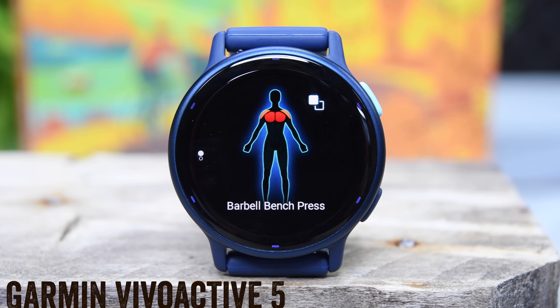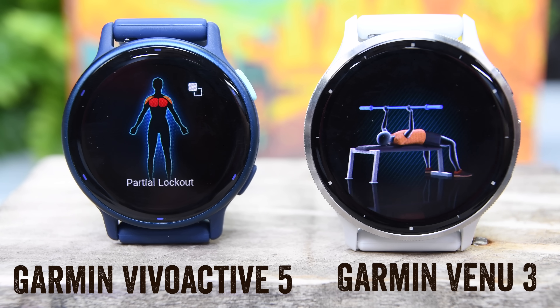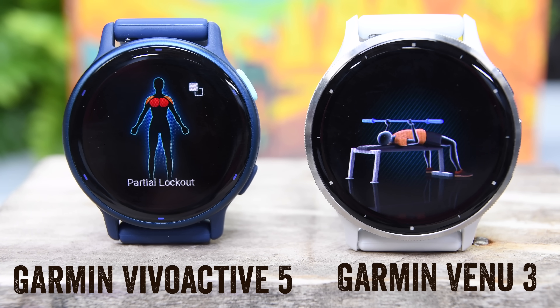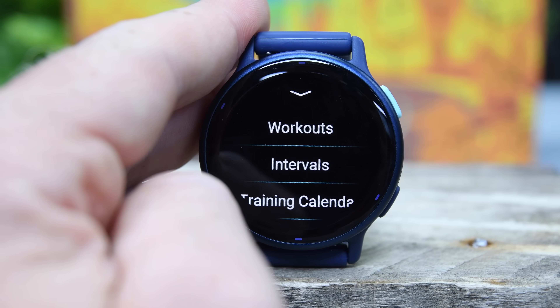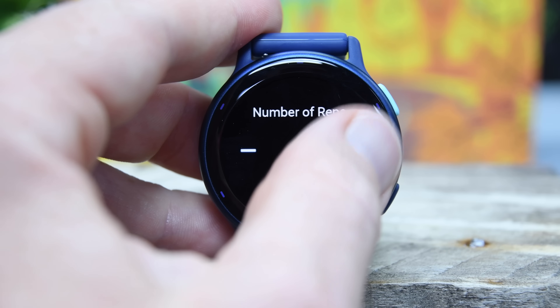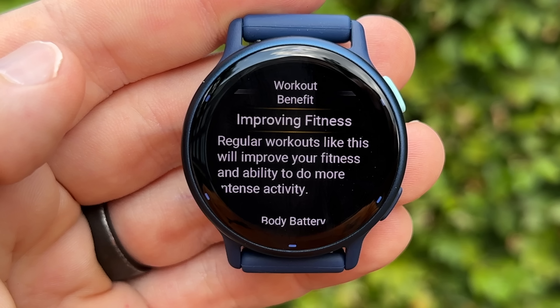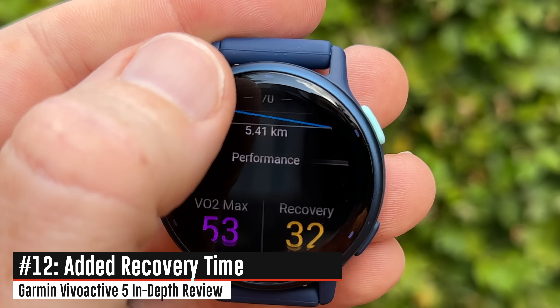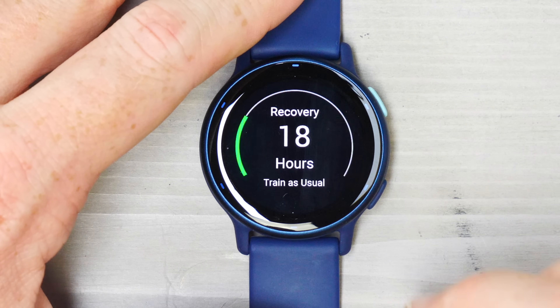While there is a muscle map feature showing a colorful diagram of which muscles different strength workouts focus on, they have removed the workout animations — those step-by-step guides that walk you through strength, core, or yoga movements correctly. On the bright side, they did add other sports features: an on-device interval workout creator, which lets you create intervals right on the watch without having to push them from Garmin Connect. You can still download structured workouts from Garmin Connect or third-party platforms. And when you finish a workout, there's a new workout benefit feature that tells you the point of the workout, plus a recovery time estimate.